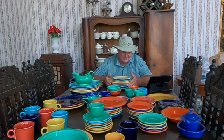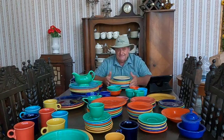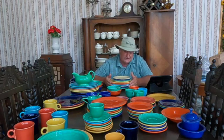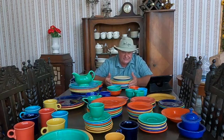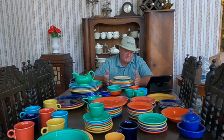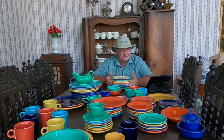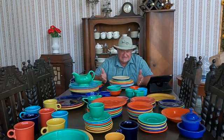Now why on earth would I do that? Well, a couple years back my mom said, 'Chad, I'd like for you to have my fiesta ware dinner plates. They were my grandmother's.' So when mom passed away I told my sister, 'Send me those fiesta ware dishes mom wanted me to have,' even though I really had no interest in what I thought were Mexican dishes.